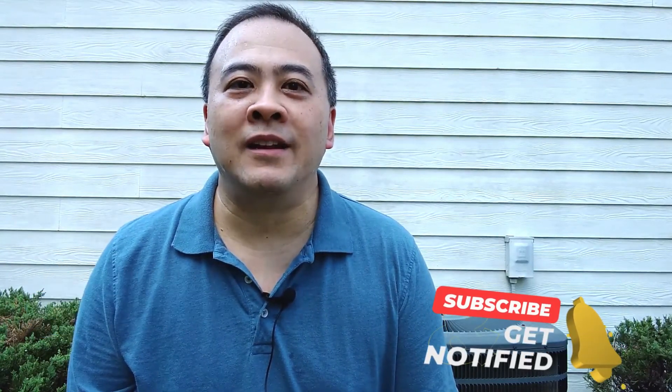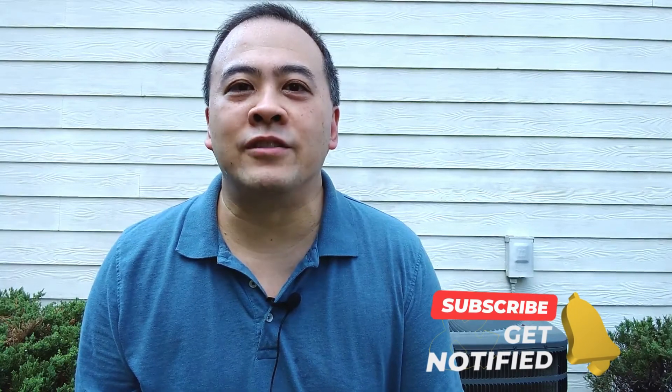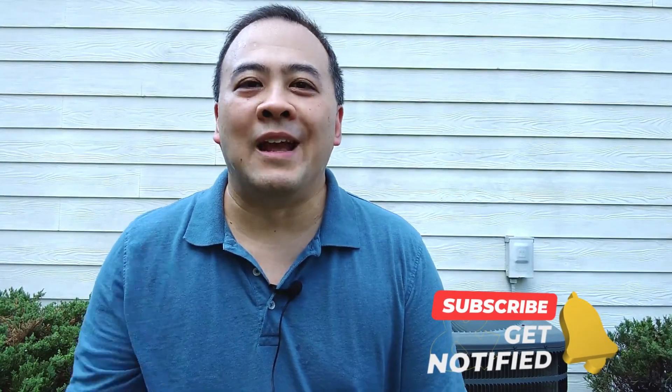Thank you for watching this video. If you liked the video, do me a favor and hit the like button. While you're at it, go ahead and hit the subscribe button so that you can receive notifications of future videos. I will see you in my next video.